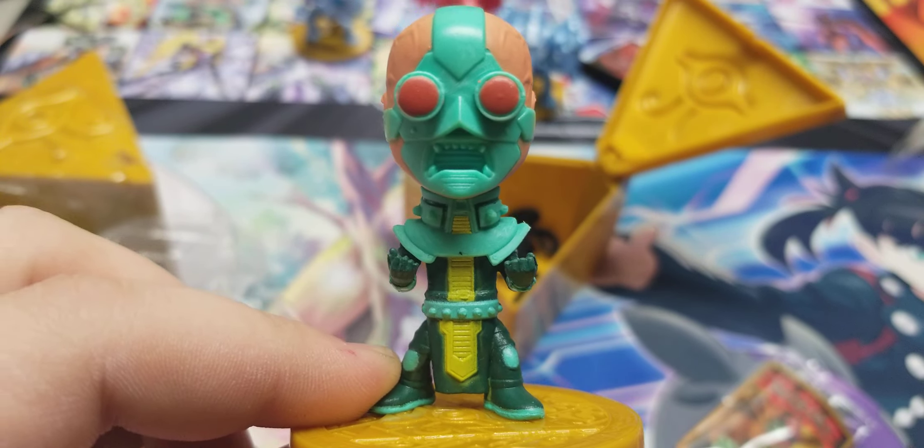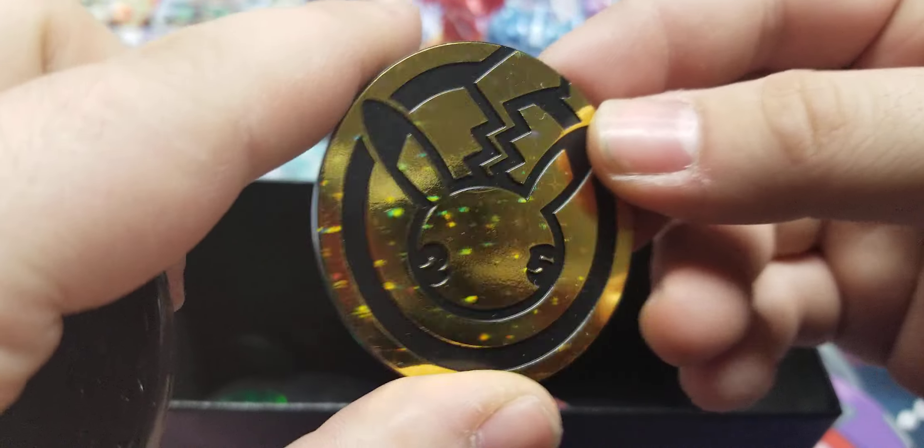I might have totally lied about this being the last time I buy these. They are a little expensive — I think it's like 15 bucks for one. I've only seen them at Hot Topic so I don't want to hype these up without telling you everything. They are slightly expensive and I've only been able to find them at Hot Topic stores. With that, let's get into our last one — I'm still hoping for a Dark Magician or Obelisk.